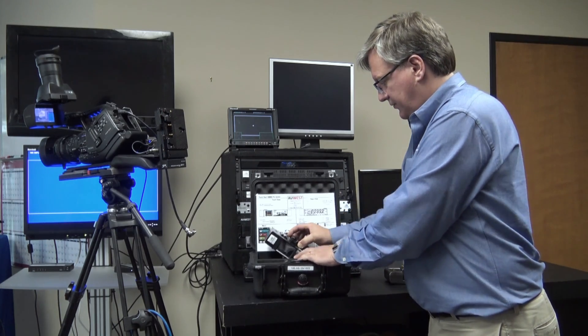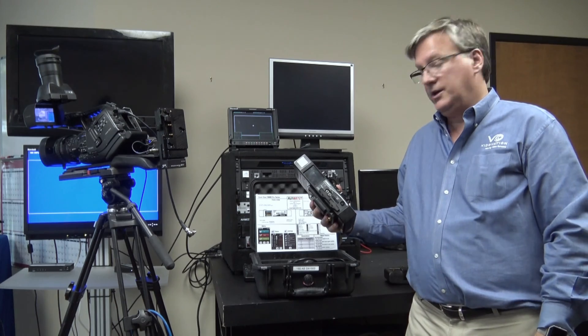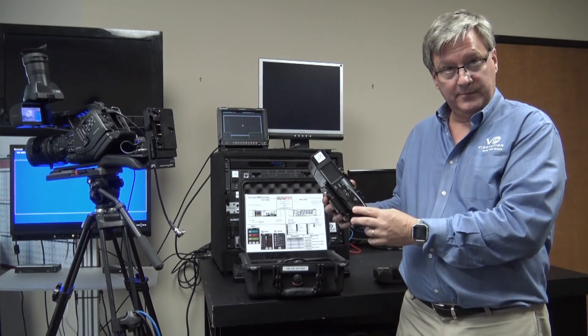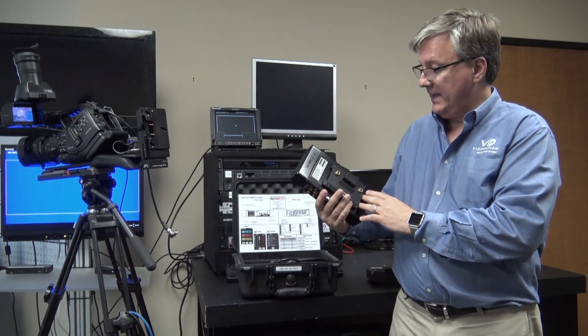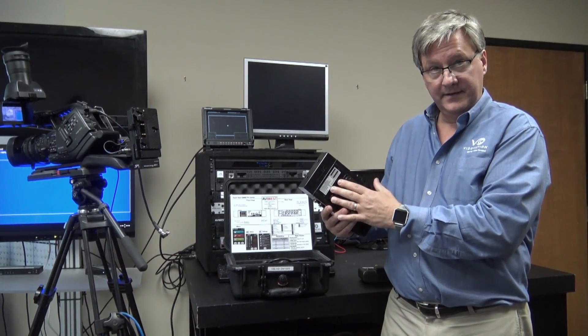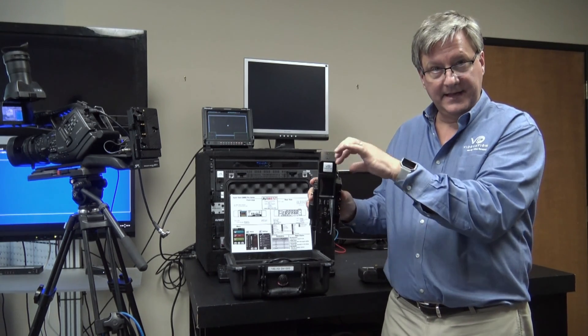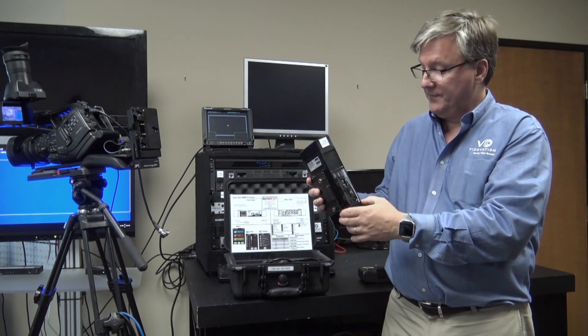Then we have the transmitter unit. This is the DMNG Pro 180 RA — RA for remote antennas. This particular model has eight internal cellular modems. It has high gain patented antennas in the top and bottom, which gives it extra resiliency and better performance.